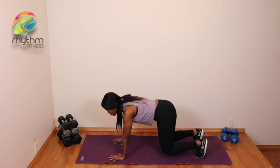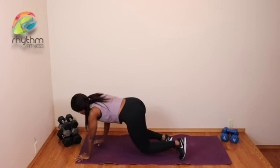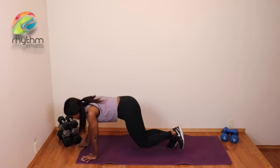Core is tight, squeeze your glutes, and we're just going to walk forward. You're going to feel that engagement on your core, your quads, your shoulders, your triceps — the whole full body engagement. And that's a bear crawl.